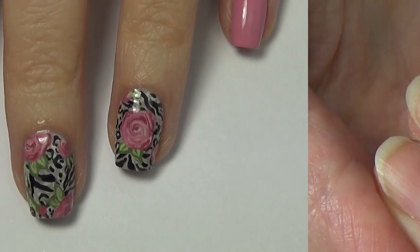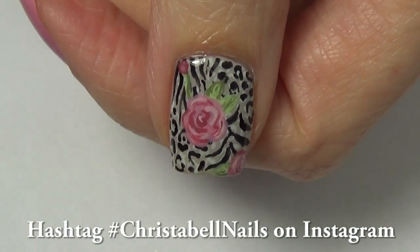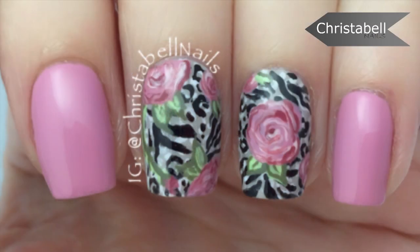So if you guys try this design or this technique, just hashtag Christabel Nails — I love seeing your recreations on Instagram. I hope you like this one, leave me some comments below, thumbs up, and new subscribers are always appreciated.